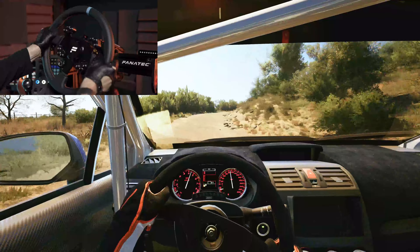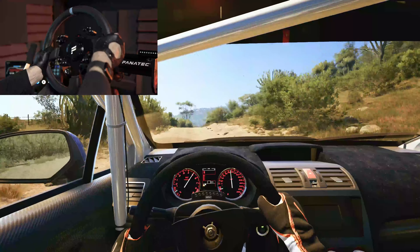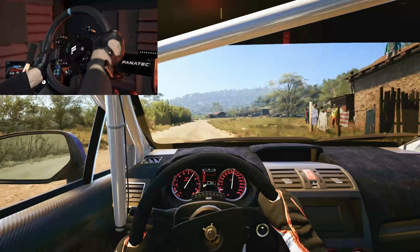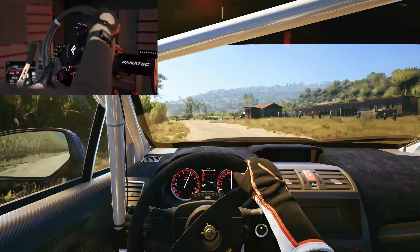And right to the crest, 180. 3 left, 3 left. Pass junction and bump, 60. Slight right, 100.